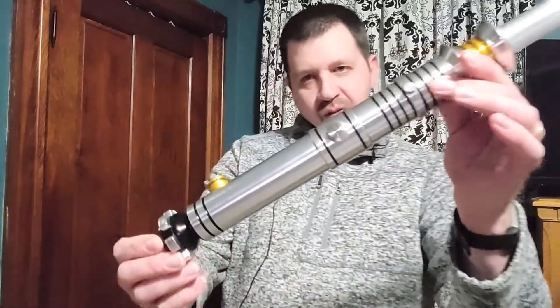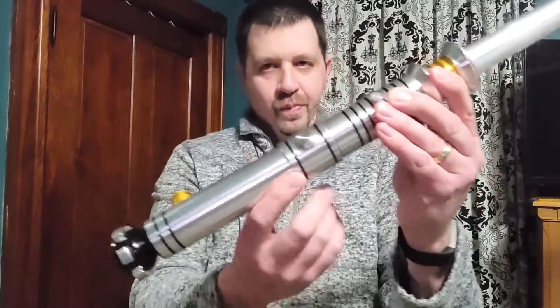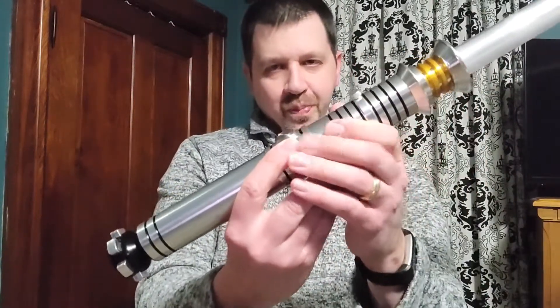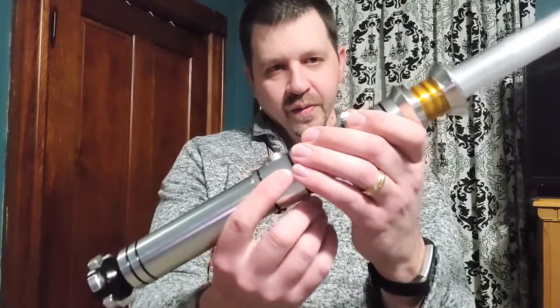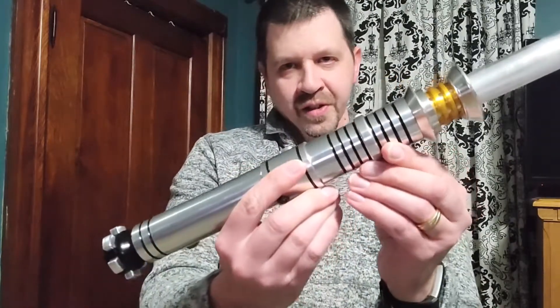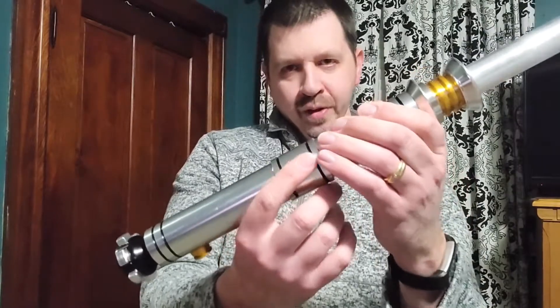In my previous video, I showed off two lightsabers from two of my sons, the Aeon and the Manticore. I have two more sabers for you today. First of all, this is the Savior from Ultra Sabers, and it is based on Darth Revan's lightsaber.